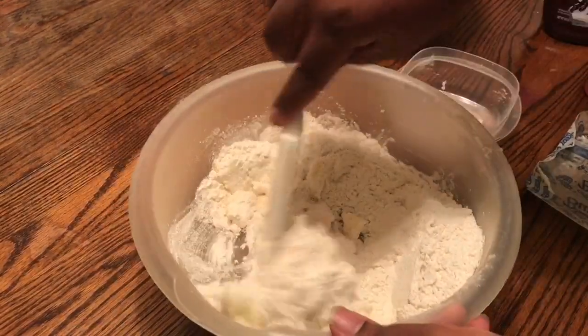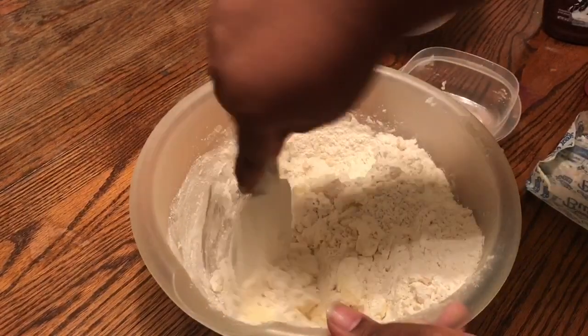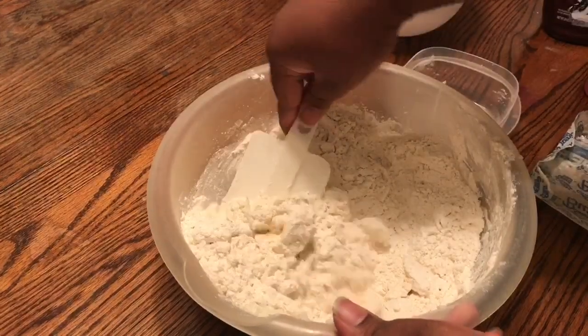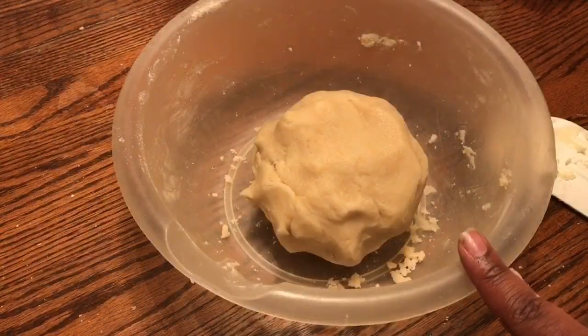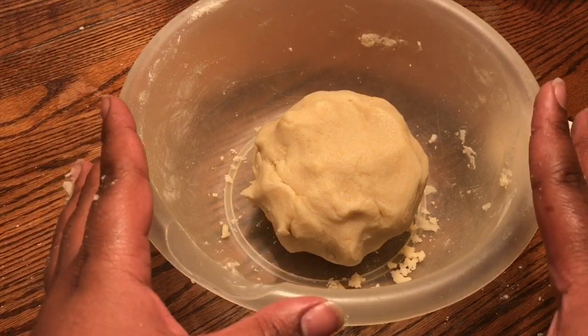Next, add at least one and a half to two cups of flour. Then wrap the dough up and place it in the fridge for at least 30 minutes.